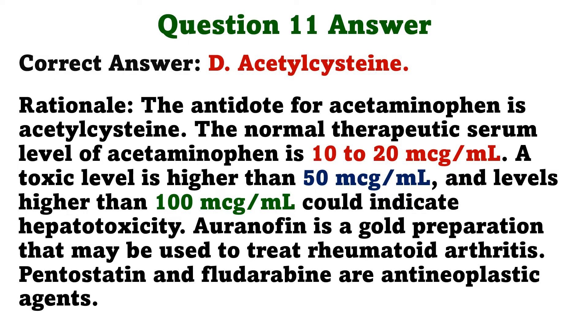The antidote for acetaminophen is acetylcysteine. The normal therapeutic serum level of acetaminophen is 10–20 micrograms per milliliter. A toxic level is higher than 50 micrograms per milliliter, and levels higher than 100 micrograms per milliliter could indicate hepatotoxicity. Auranofin is a gold preparation that may be used to treat rheumatoid arthritis. Pentostatin and fludarabine are antineoplastic agents.